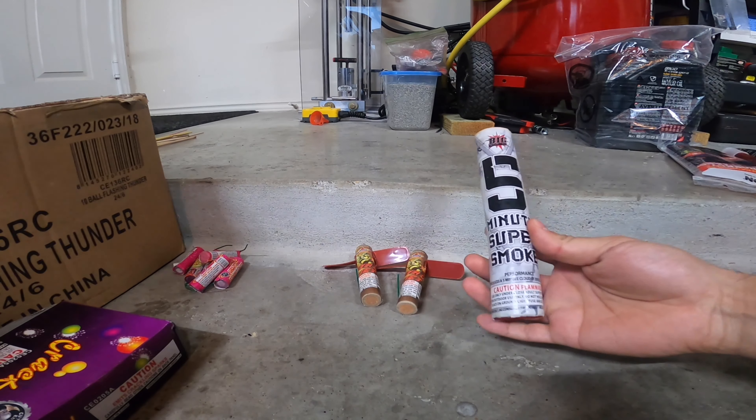Anyway, this was just a little video on some of the fireworks that I have. I'm going to keep these for a while — I don't really burn a lot of them off because I've been making my own, but it's nice to have a little stash just in case I ever want to light some stuff off. I'll do another video for my rockets and roman candles and anything else I have. Thanks for watching.